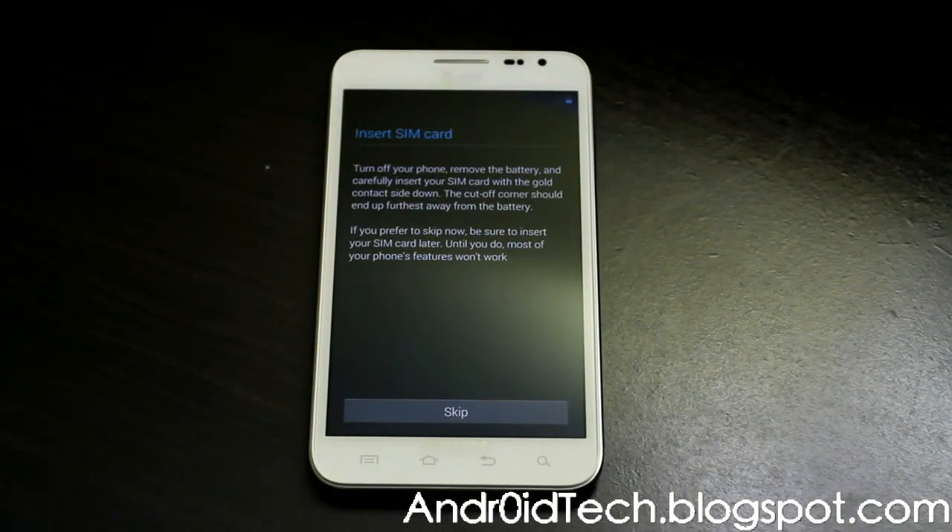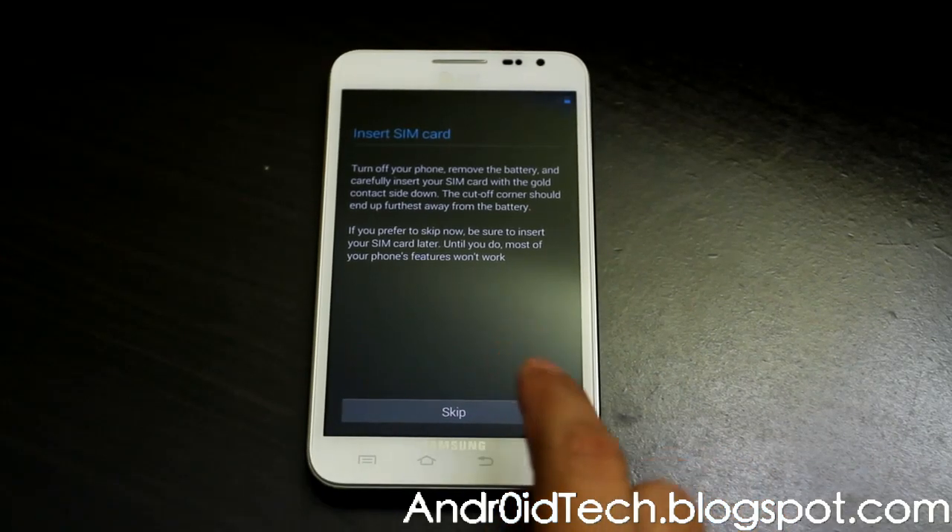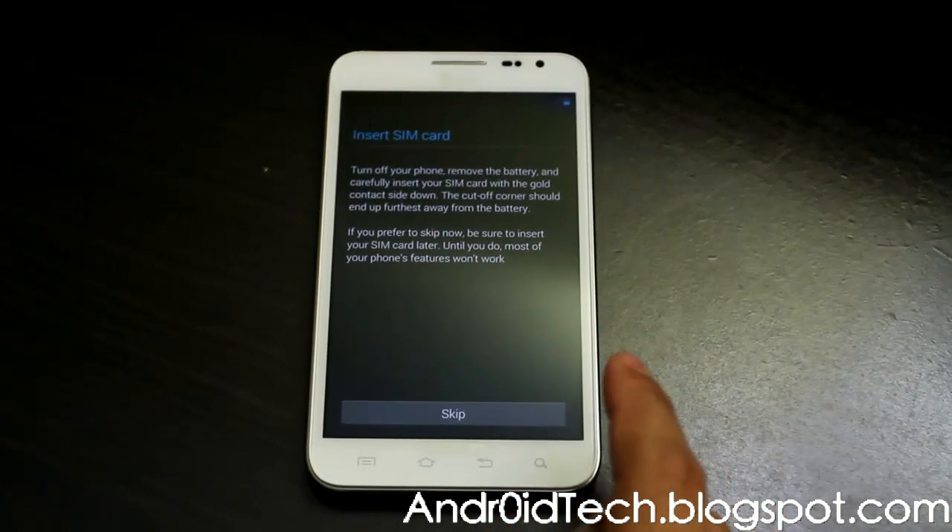Back here with the Galaxy Note from anytechblackspot.com. Right now we are reviewing official CyanogenMod 10 on your Galaxy Note for AT&T, Rogers, Bell, or whatever — as long as it is an LTE Note, not international. This is the review for the AT&T version, so it might have some different stuff.